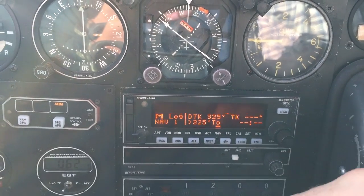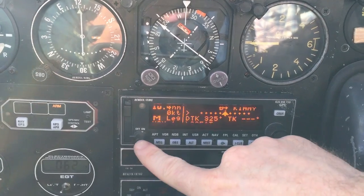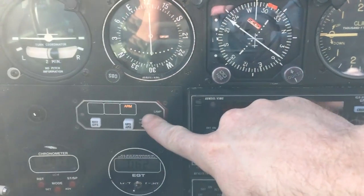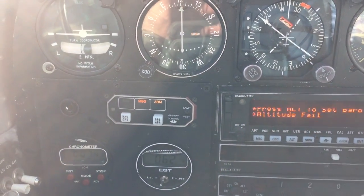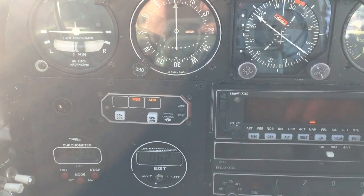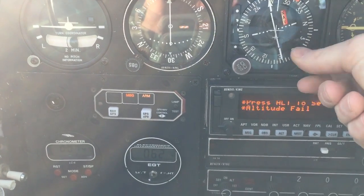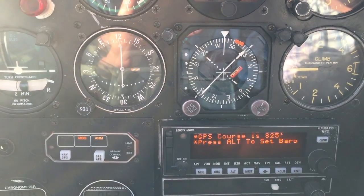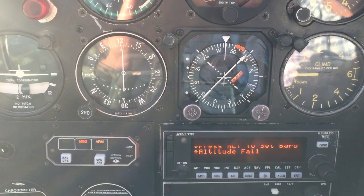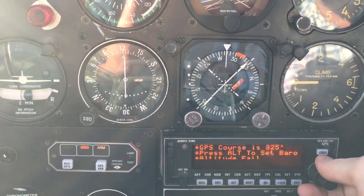Going back to NAV page one, you'll see we're going direct to Kimmy. When we change waypoints we'll get a message — you also get an enunciator alert. Hit message and it says: if you want to go direct to Kimmy, set your course to 325. Come up here and set your CDI to 325. We already set our altimeter, and the altitude fill we can ignore for now because that's just the transponder.